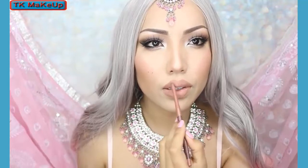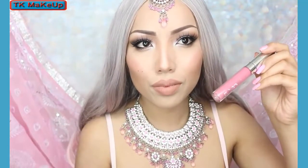On the lips I'm going to take a nude lip liner and use this to bring out my lip shape. Once that's done I'm taking a candy pink liquid lipstick and applying it over.